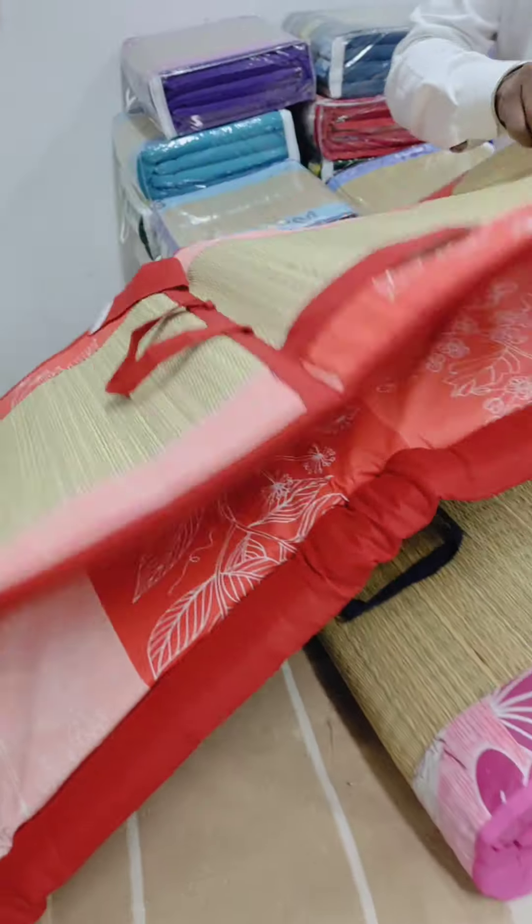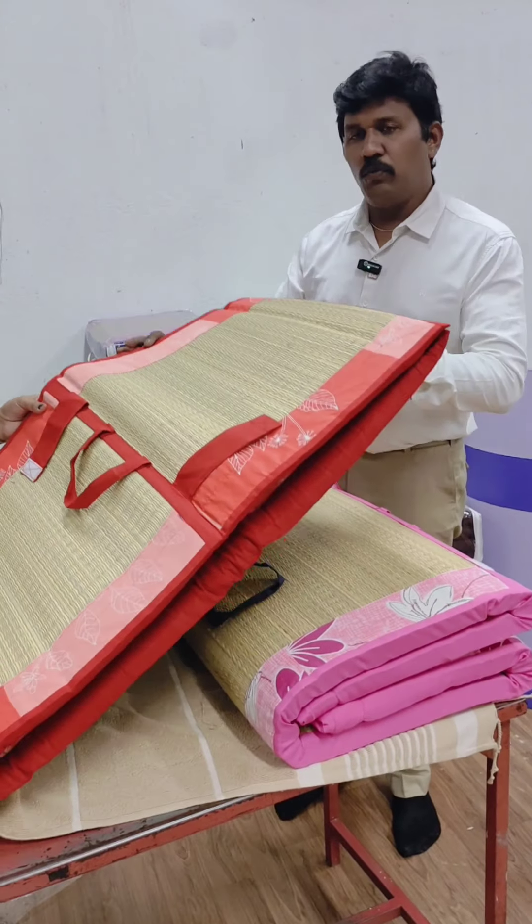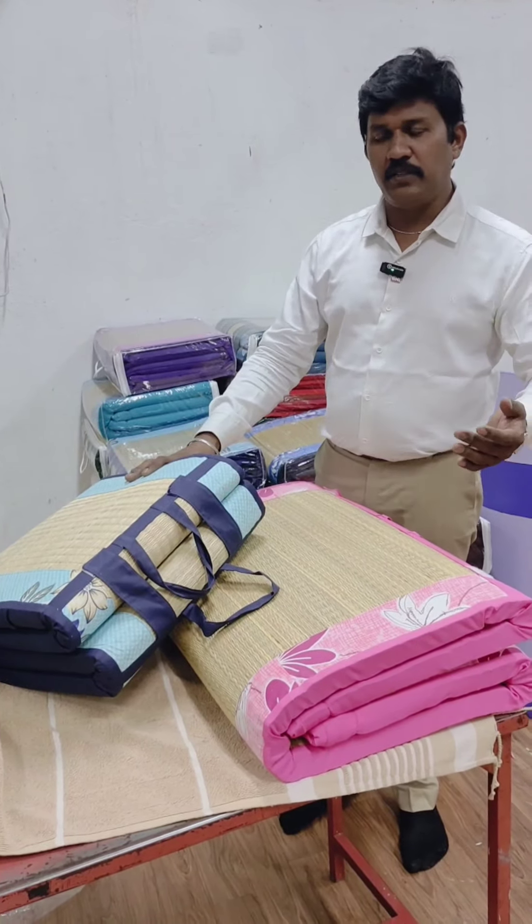This is easy to handle. You can wash it. There are three sizes: single size, medium size, and double size.